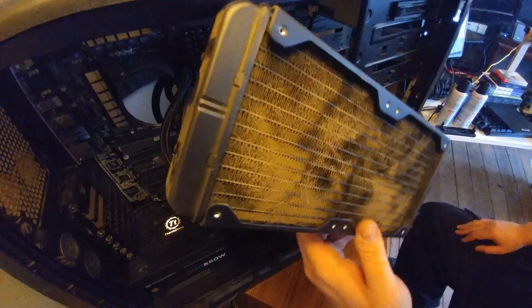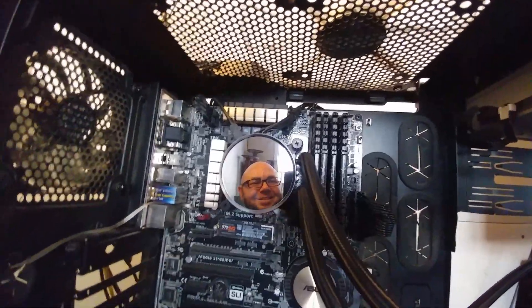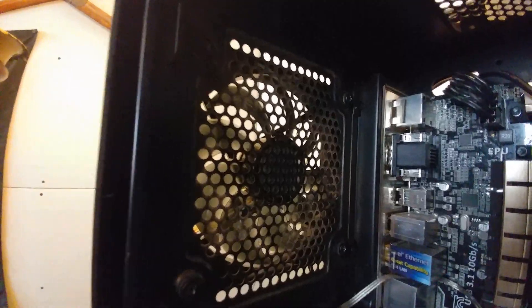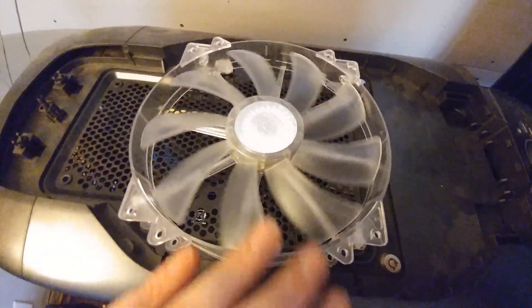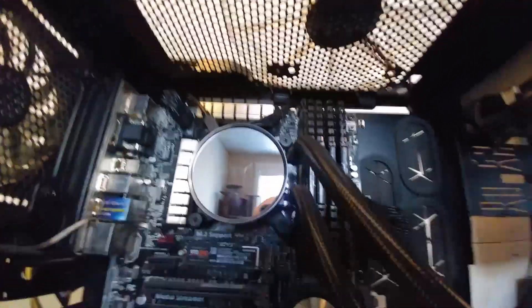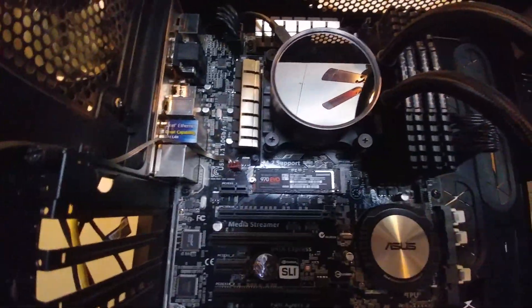Oh, look at this stuff on the radiator, man. Blew everything out. Swapped these fans — these now are all exit fans. Don't mind these wires, they're just waiting for a GPU install. So that's also an exit in the back there. And then up here, this big 220 fan is going to be an intake fan. So I'm hoping that by pushing air down to where these components are — the RAM, the VRMs, and stuff, whatever's on the board around there — like the 970 Evo freshly installed.